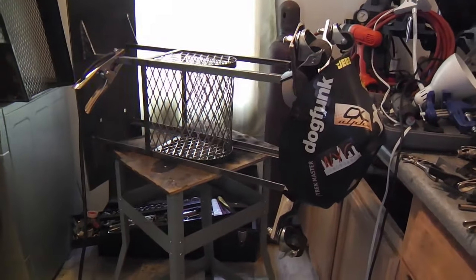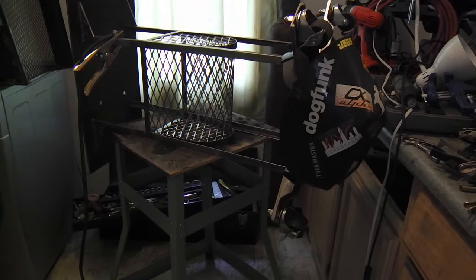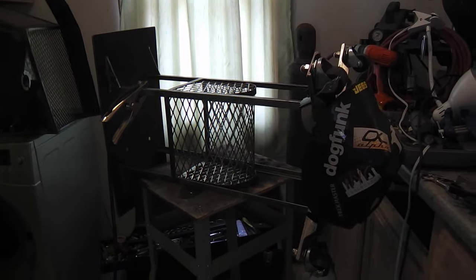This new table, I think, will be a lot nicer to use, easier to move. It turns sideways so I can shimmy into this small space, and it's got a basket for keeping clamps and other things, and it's metal. The top is metal, so I won't burn it up.